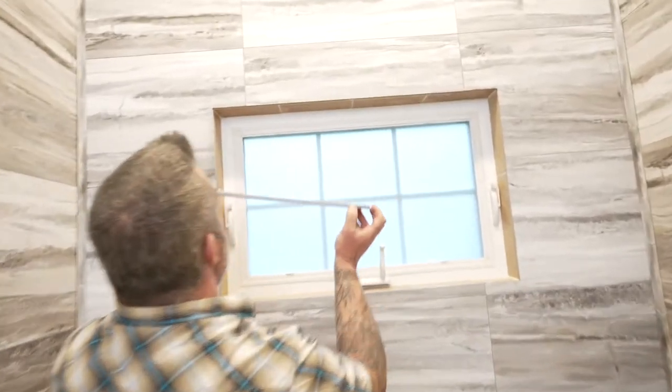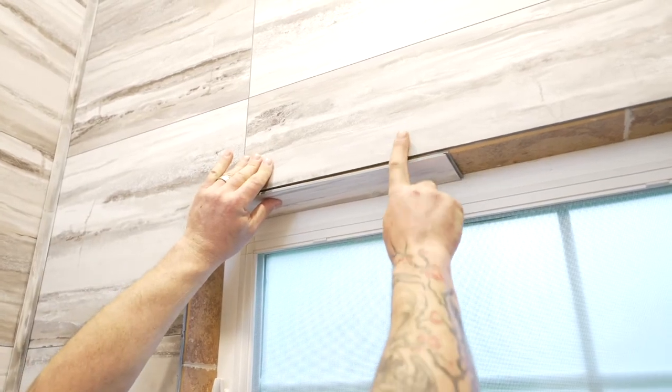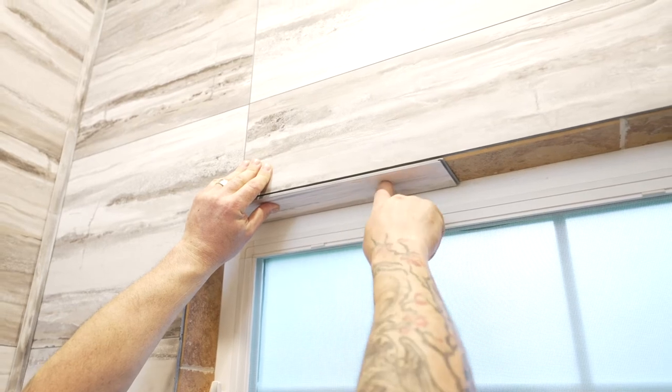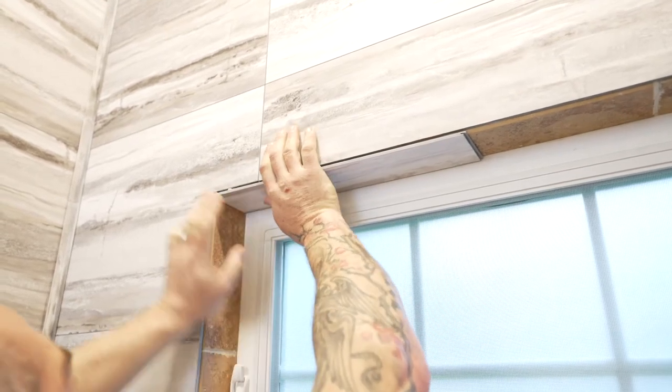Now we're ready to glue up the first piece. I like to start with the top piece, and it's important that the surfaces line up flush with each other. We want the inside tile here to line up flush with the outside tile so we can cover it easily with our corner trim. Press it into place, and if you need to, you can take some painters tape and tape this top part that's upside down for a few minutes until the glue sets up.